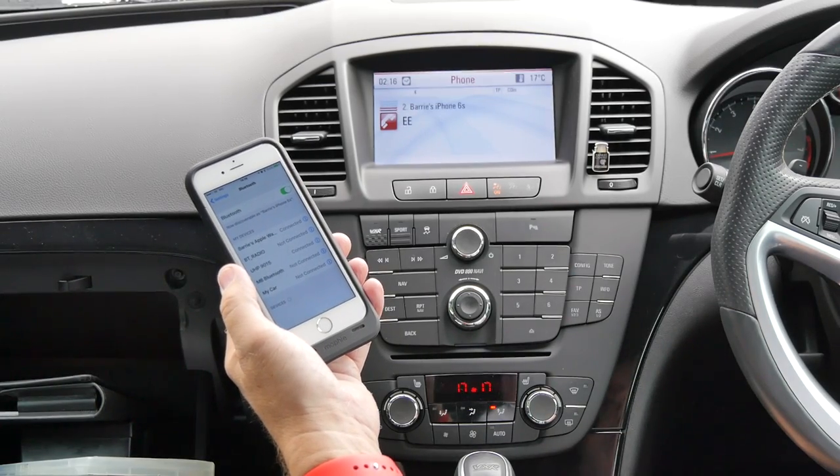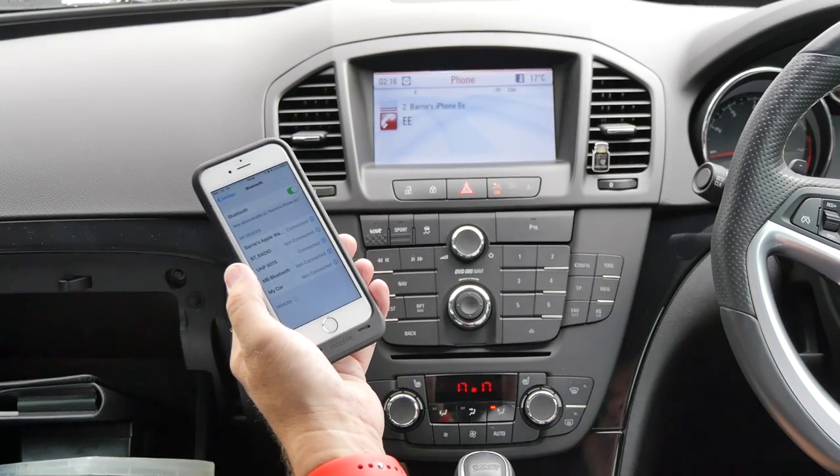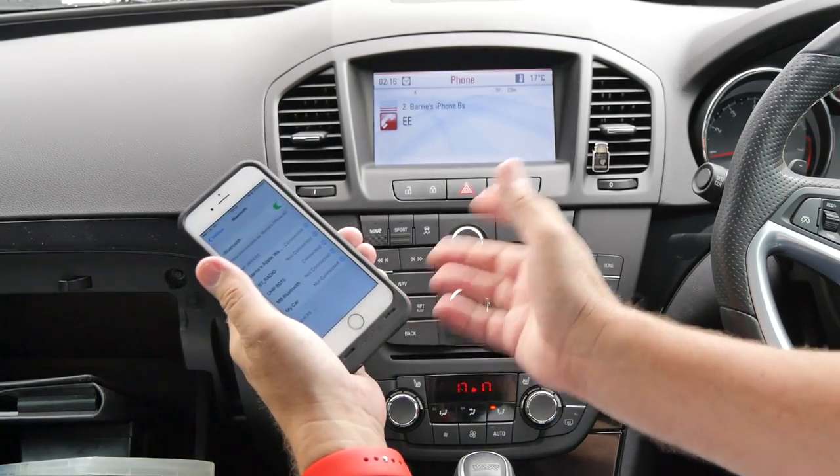Then click the outside silver ring. That's it. For some reason it briefly says phone not available, and then it comes up. So that's it sorted.